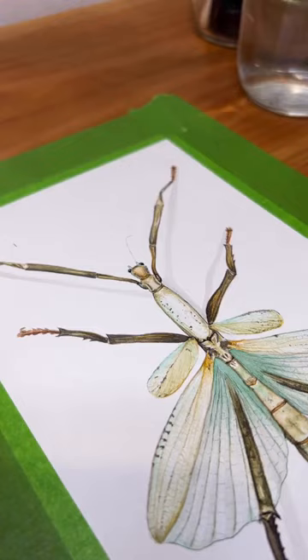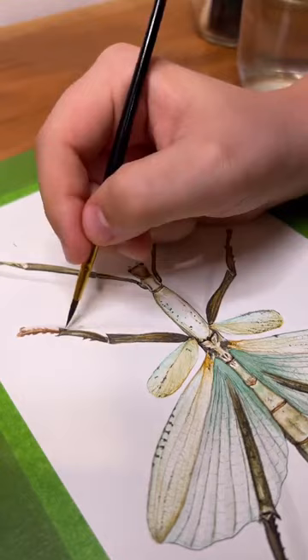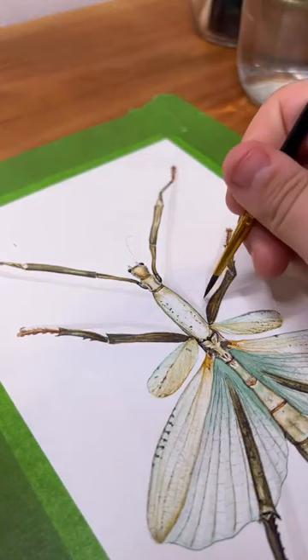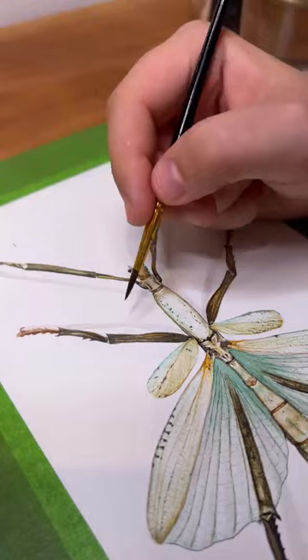A little tip for painting shadows: wherever your piece would be closest to the paper — if this was a real mounted insect — that's where your shadow should be the darkest and the most crisp. Wherever you want to create a little bit more height and distance, your shadow will be pulled away from the actual painting. For example, this knee shadow is pulled away from the actual knee and it's a little bit lighter and more diffused.